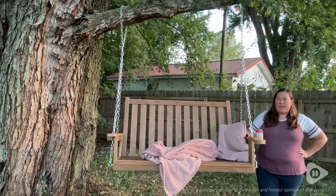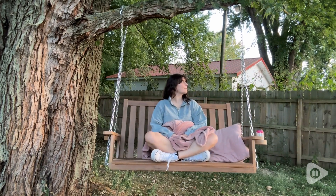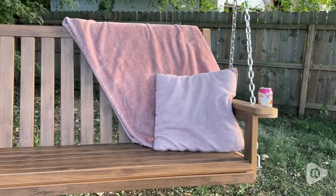Hi, I'm Sarah with WTI. Nothing beats relaxing in your backyard on a cool summer night, and what makes it even better is having a comfortable swing to enhance the experience.